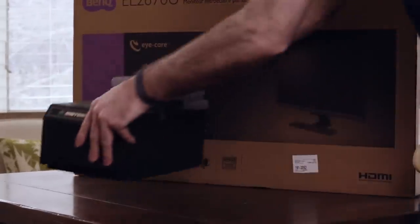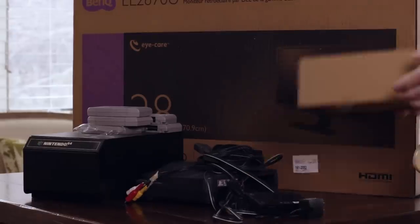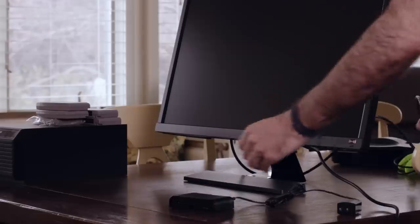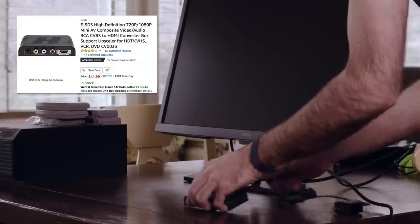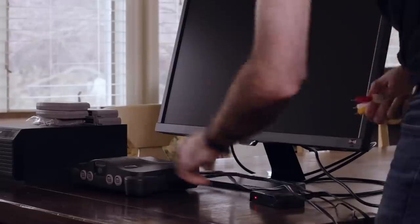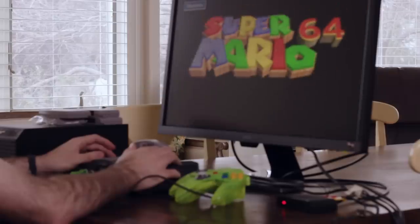Setting up an N64 these days just to play is no easy task. Since I'm in the middle of moving my whole life around, I don't have easy access to any displays with an RCA input, but I do have this HDMI upscaler. It's the best one I've used so far that wasn't $800. The only problem is that forcing this composite image onto a high definition screen stretches the image from 4x3 to 16x9.